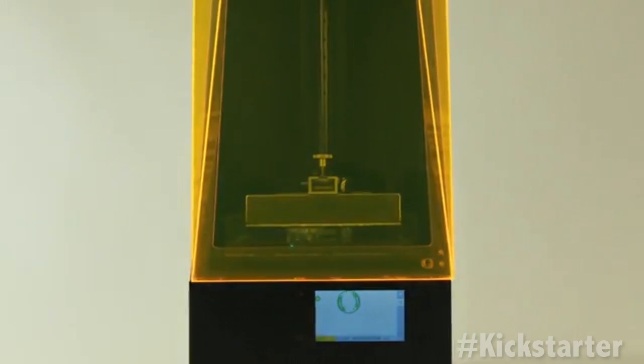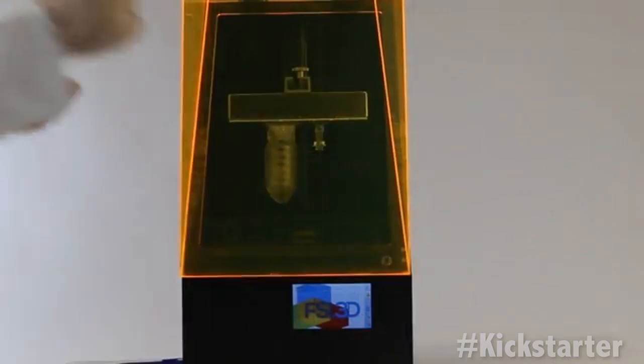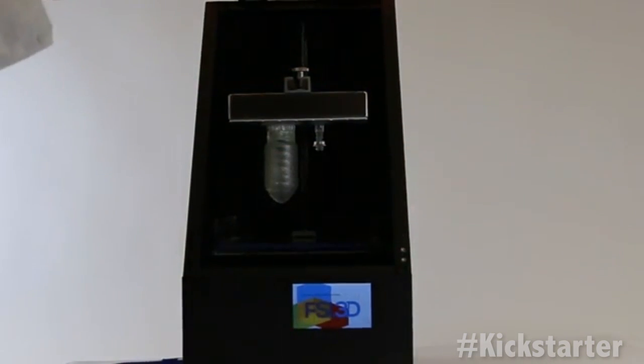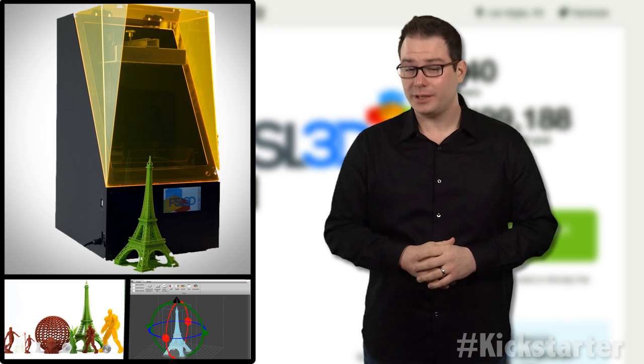Anyway, the machine can pulse its laser source at over 500 kHz while moving the laser beam at 3,000 millimeters a second, allowing the resin to cure quickly. The team developed the resin and it will sell it in-house for only $100 a liter.